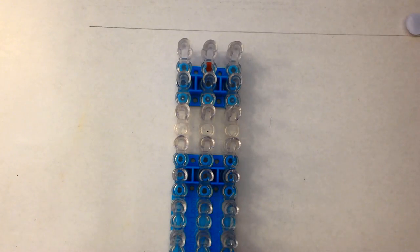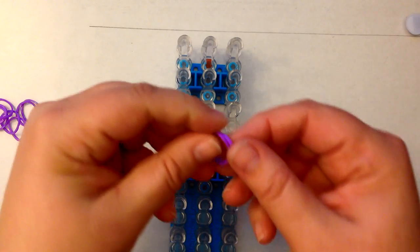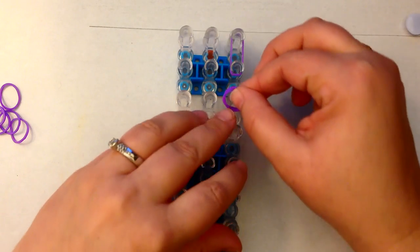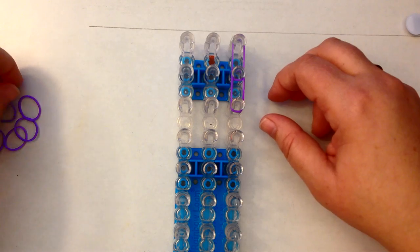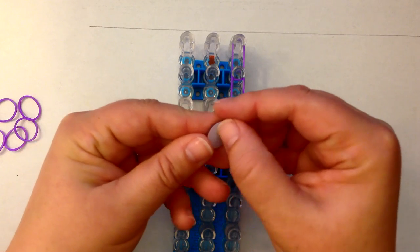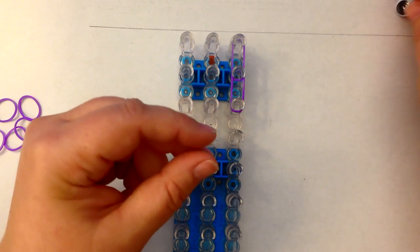We're going to be double banding, which means you take two bands and place them on the pegs together as if they were one. We're going to be using two different colours — purple and black. You're also going to need a googly eye. The googly eye I have is about one and a half centimetres. I do not have it cut on the back; we're going to cut it and thread it through a band, so I'll do that with you.